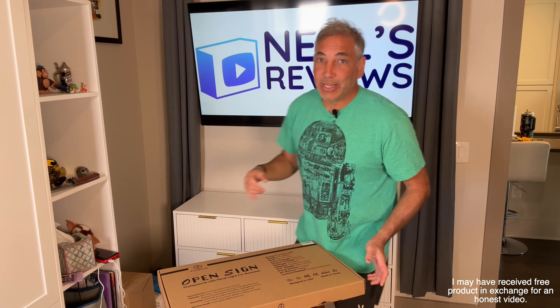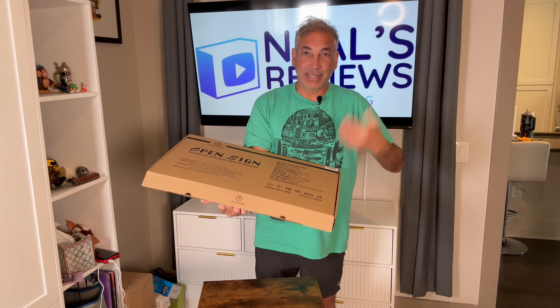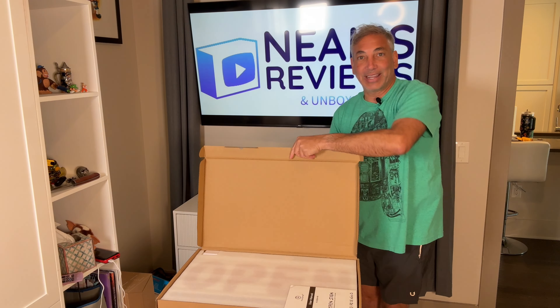Hey everybody, it's Neil. If you know me, you know I'm a big volunteer. One of the places I'm volunteering is the Humane Society, and they have a sign but it's not so pretty. So I'm like, okay, they need a nice pretty neon sign, so I got this one here. I guess you can't see it because it's still in the wrap — I haven't opened it yet, but I'll show you all what it looks like.